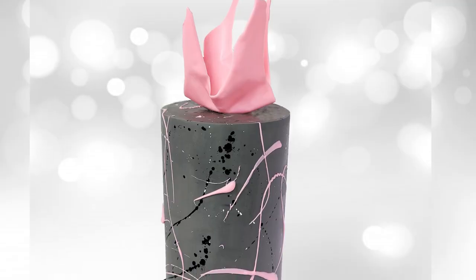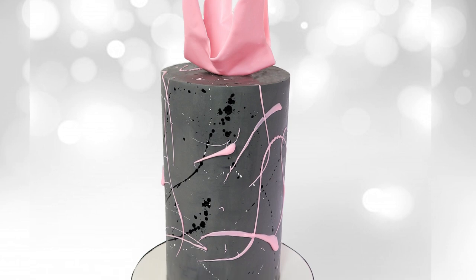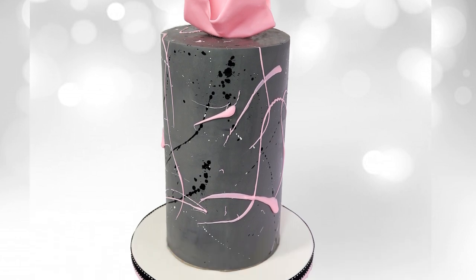Hey my sugar beasties, Janine here from That's Cakeable and in this week's tutorial I'm going to talk all about structure. Structure is absolutely imperative to any slightly differently shaped or sized cakes, and in this tutorial I'm going to break it down and show you how to create a structure for a very tall skinny cake that will last the distance and make sure that you can travel with your cake safely without it toppling over.